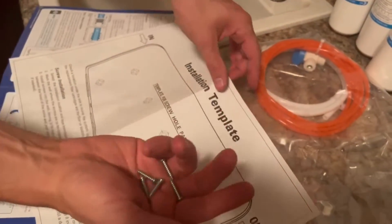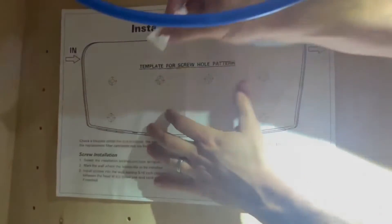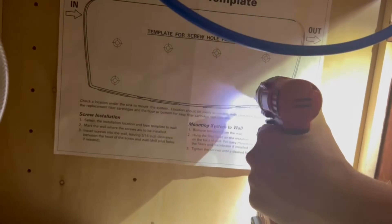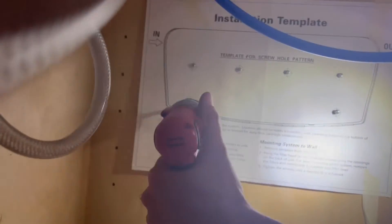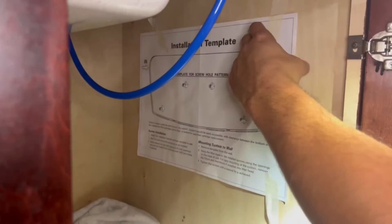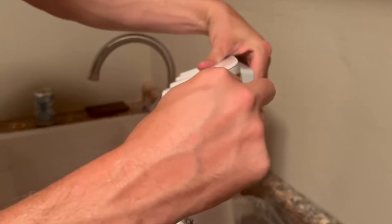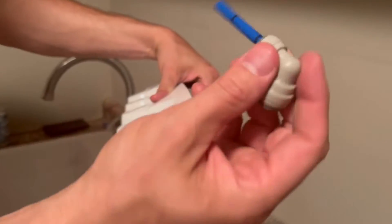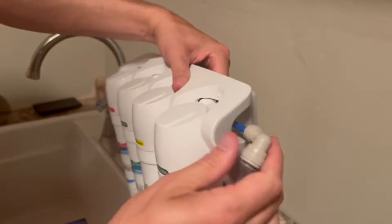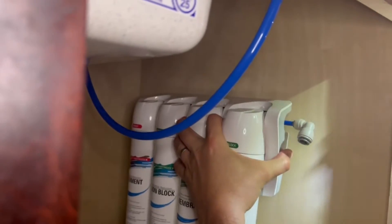Next, take the mounting screws and paper mounting template. Tape the paper template where you intend to mount the filter manifold head. Add the screws to the indicated template locations, being careful not to over-tighten them so there's space for the mounting brackets. After adding all six screws, you can remove the paper template. Now we are ready to mount the cartridge head under the sink. Remove the red safety plug and firmly insert the blue waterline elbow fitting. Hang the cartridge head on the mounting screws, ensuring it fits correctly and locks into place.